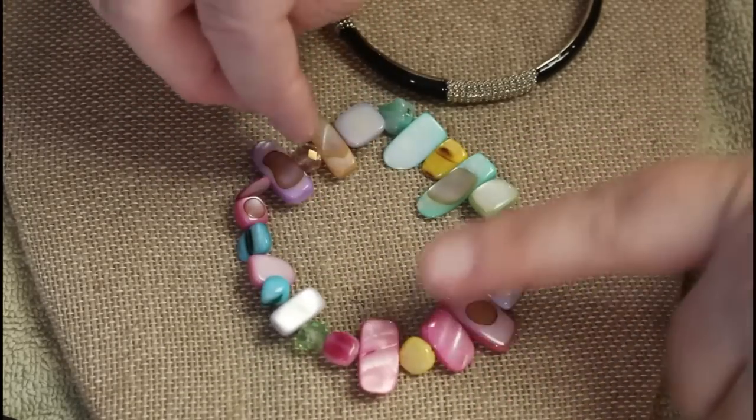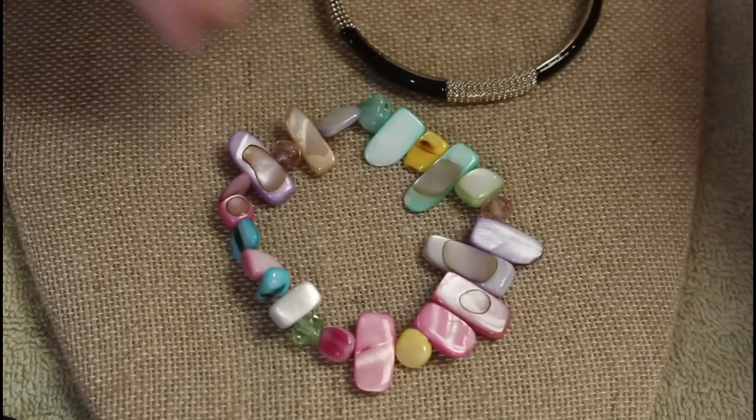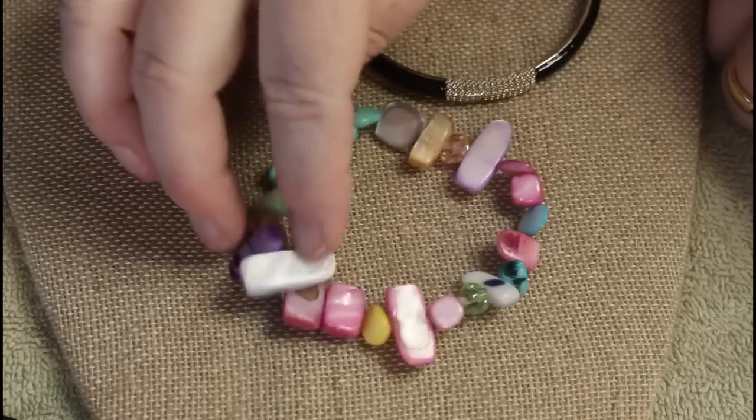Shell and a couple of crystal beads — these are dyed, that's kind of pretty. Springtime, Easter — that'd be cool for Easter.